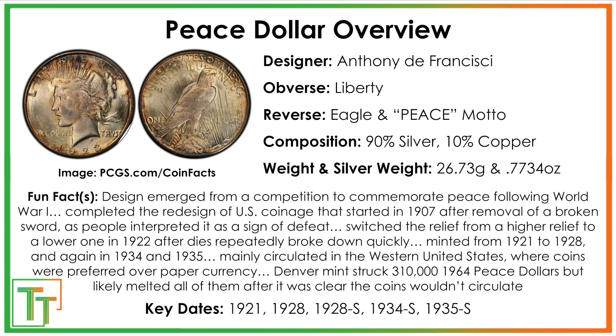Then in 1922, they switched it — it's technically a different type — because they went from a high relief to a regular or lower relief coin, where the dies don't crack and break and get worn out really easily.